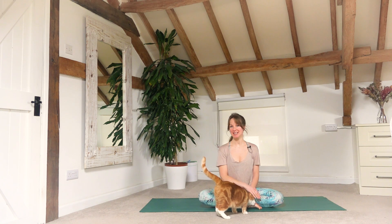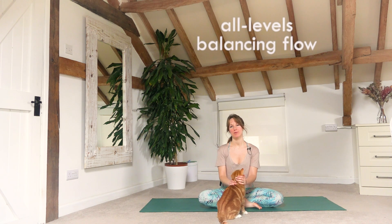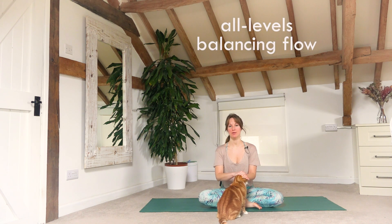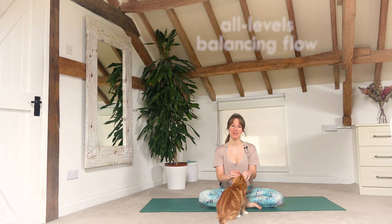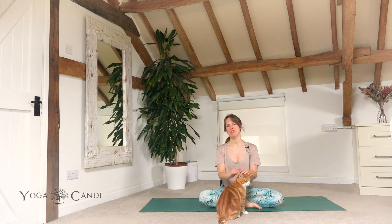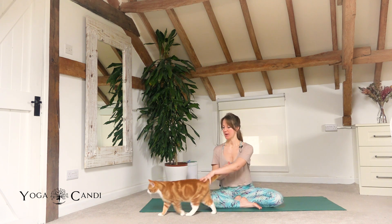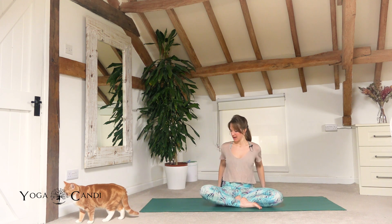Namaste everybody, welcome to the Yoga Candy YouTube channel. Today I have a balancing class which is going to be really great for beginners and all level yogis, so even if you're more advanced or intermediate, just have fun and join in. You can also make the class a little more difficult for yourself if you would like to. There's no need for any props, but if you would like some blocks just to help you balance, feel free to have those handy. I can always give a few little cues as to where you would use them. I really hope you guys enjoy it, and we may have my little ginger Tom joining us, so hopefully he doesn't get too mischievous.